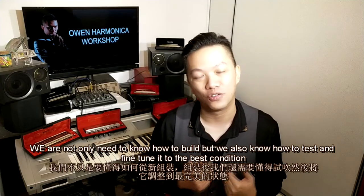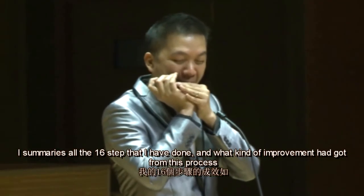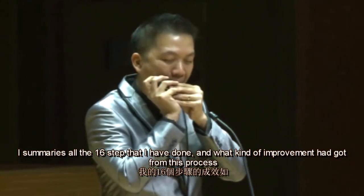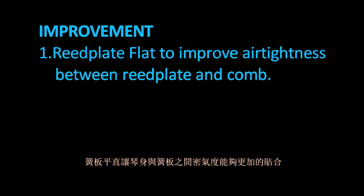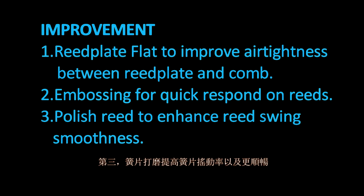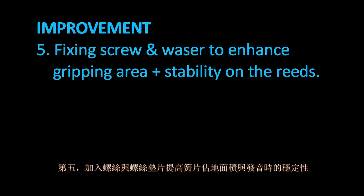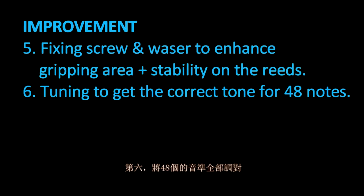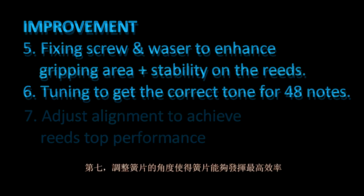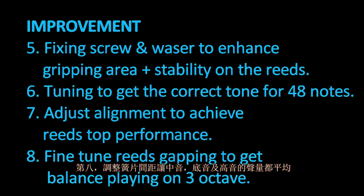We not only need to know how to build, but also how to test and fine-tune to the best condition. I summarized all 16 steps and the improvements gained: (1) reed plate flattening to improve air tightness between reed plate and comb; (2) embossing for quick reed response; (3) polishing reeds to enhance reed swing smoothness; (4) waterproof valve to prolong playing time; (5) fixing screw and washer to enhance gripping area and stability; (6) tuning for the correct tone across 48 notes; (7) alignment adjustment for top reed performance; (8) fine-tuning reed capping for balanced playing across three octaves.